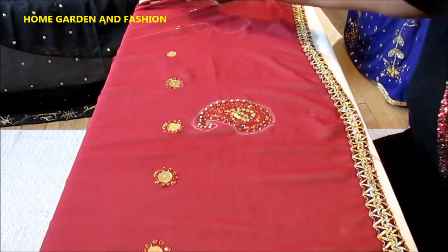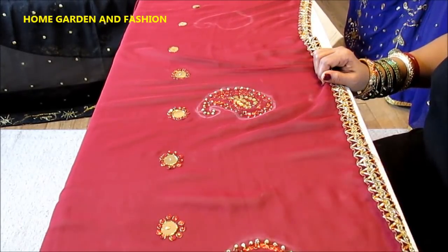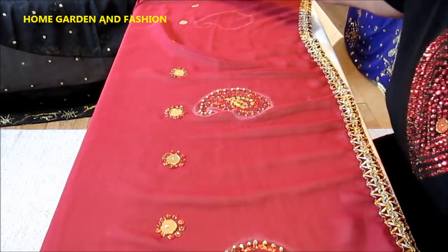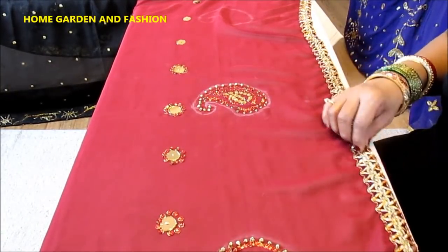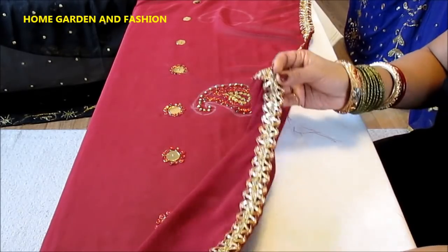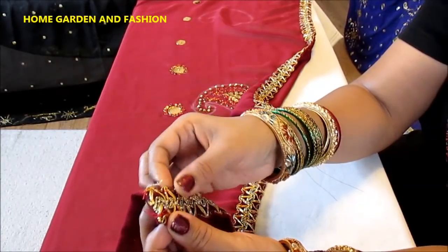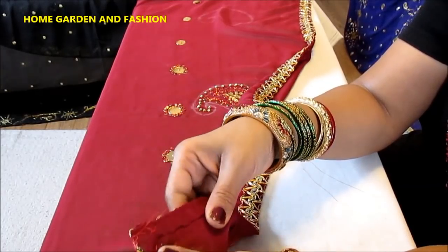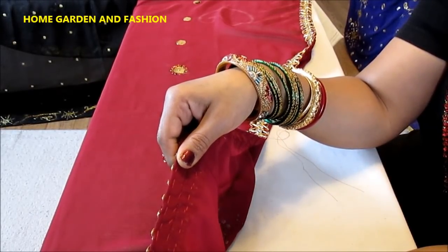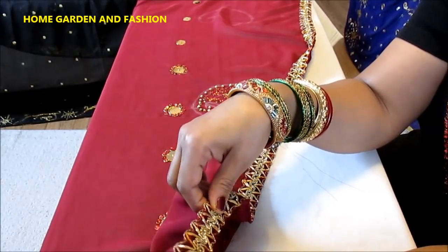To make a dupatta you need two yards of chiffon or net fabric. You can make it with cotton too, but to do a design it looks really pretty with chiffon or net fabric. Then you put lace — go back to my third video where I taught you how to put lace. That was thin lace requiring one stitch, but this is thick and wider lace, so you need one stitch on this side and one stitch on this side to hold it. I have hand-stitched all my dupatta laces because it's easy, and you can change the laces if you feel like it. If you machine stitch, it's nearly impossible to change the lace.